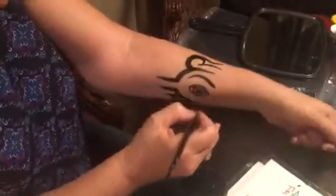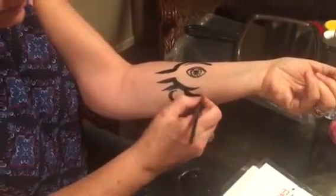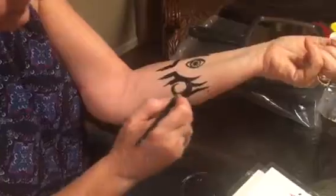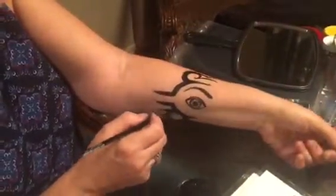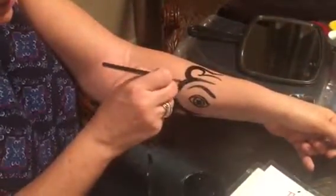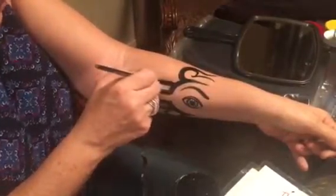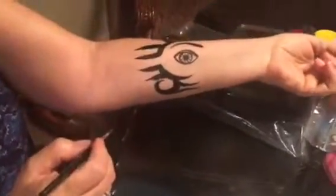Then we're going to come this way like that, and the same thing with this side down here — we'll have one come out this way and one come out this way. Finally, if there's a lot of space, just put another line right there — you can't have all that empty space. And that is your tribal! It's really simple.